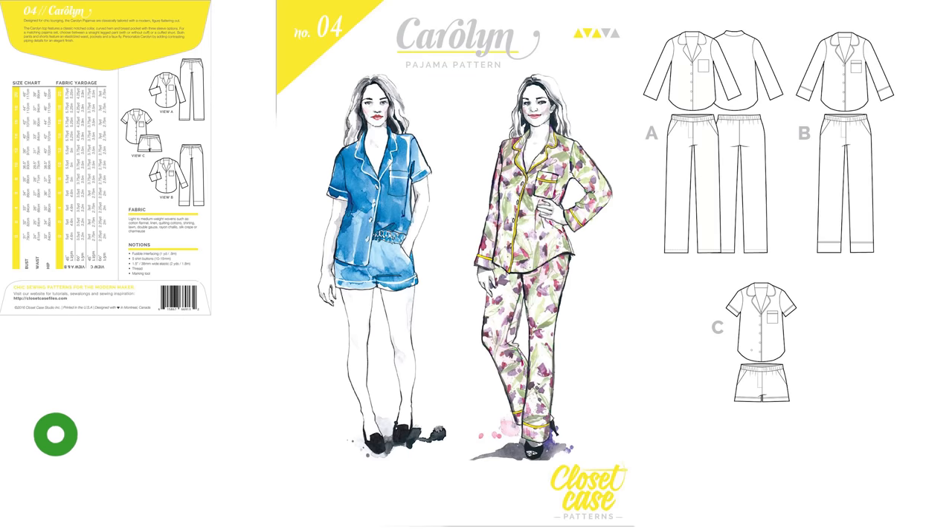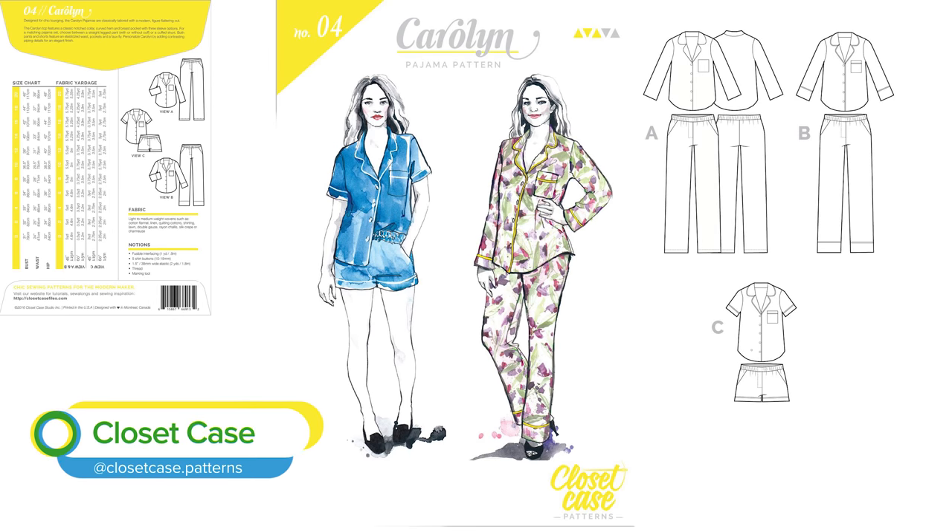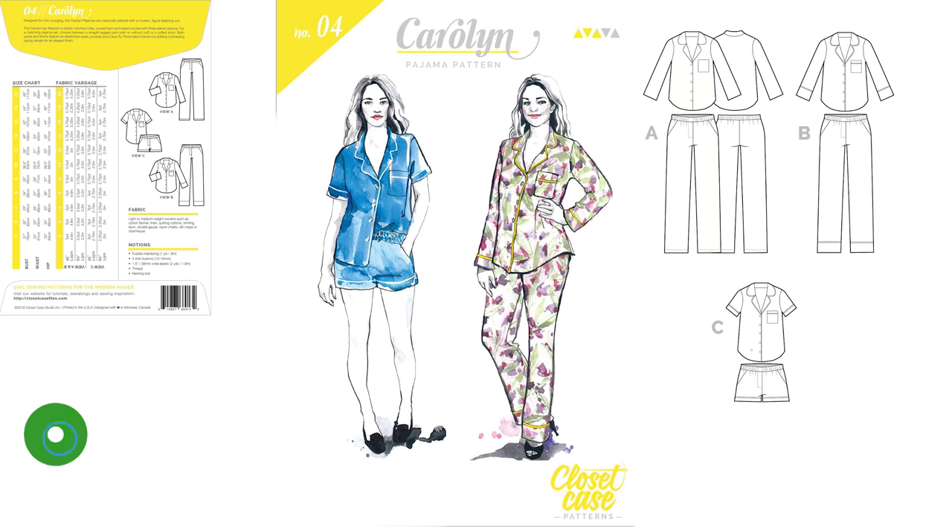Hi pals, welcome back! Today we're showing you our finished Closet Case Caroline Pajamas. We all had a really good time making these, and we've made some very different versions with some really lovely fabric from Soomy Sunshine. We'll put the links in again — we did some in the last video but we'll put a link in just in case you want to have a peek at what we've used.